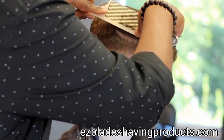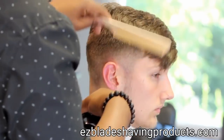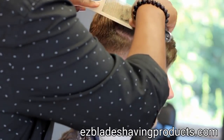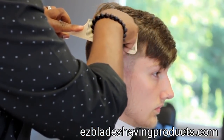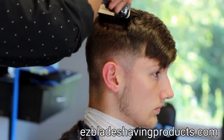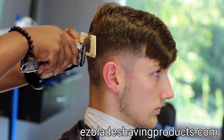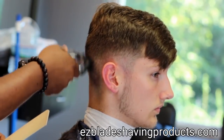Now I'm doing clipper over comb. I have the blade all the way open. This type of clipper is also called an adjustable clipper. I like to go sideways. The object is to project the hair out 90 degrees — if you project it out 90 degrees you have the hair standing up, and therefore you can end up having more of a uniform consistency.